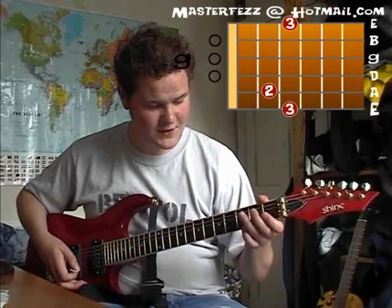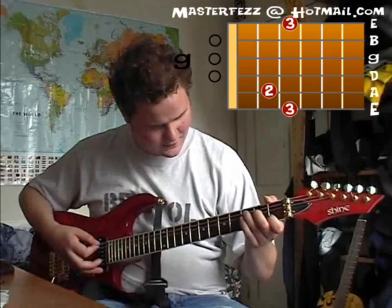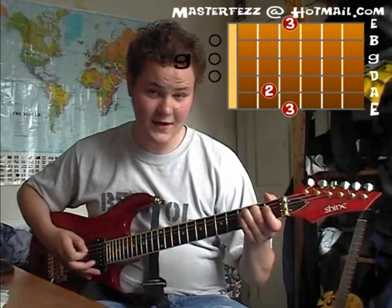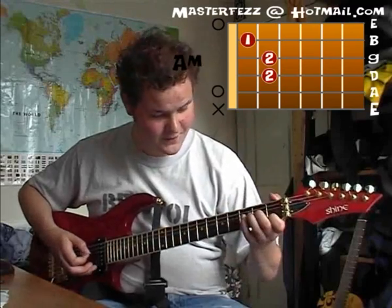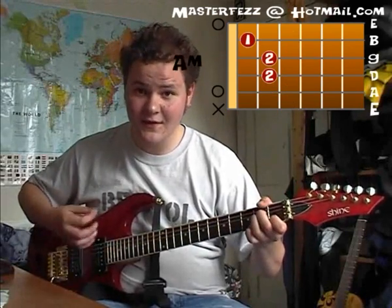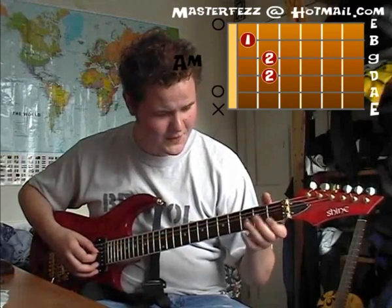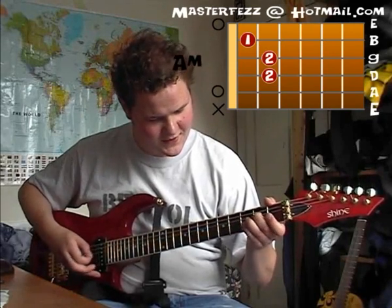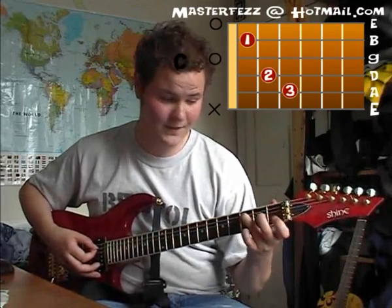And then he walks to an A minor, which he does on the A string — second, third, open — and down on the A minor chord. So all together: bass, down, walk to G, walk to A minor, down. Then he does this little riff on the D string, which is open, second, third, third, second, C note, and then you go back to the beginning.